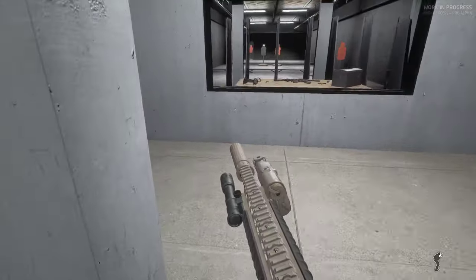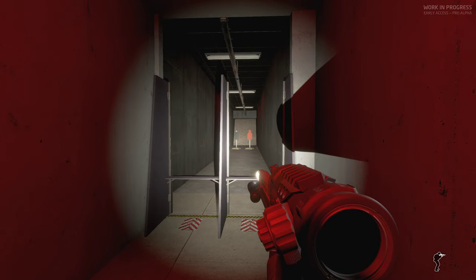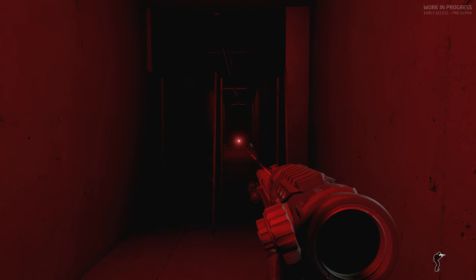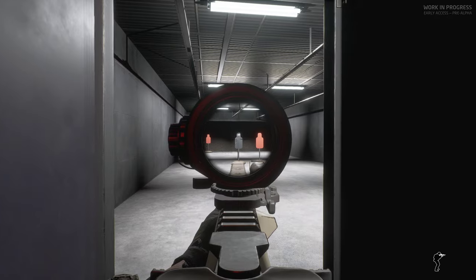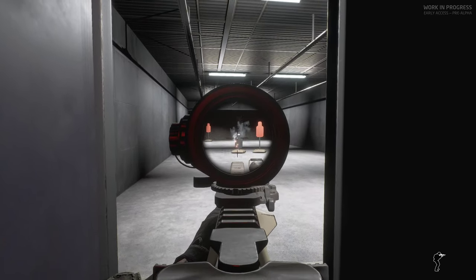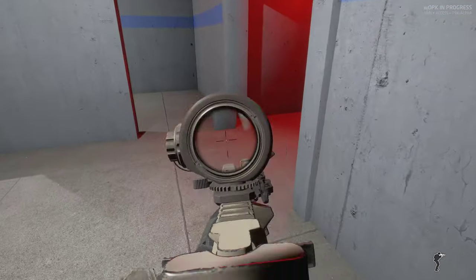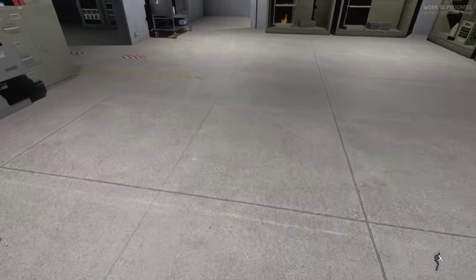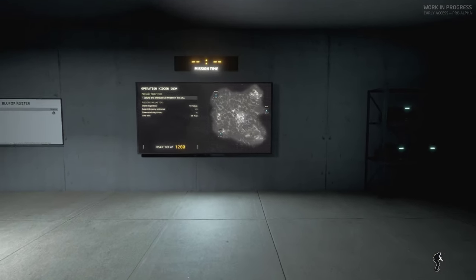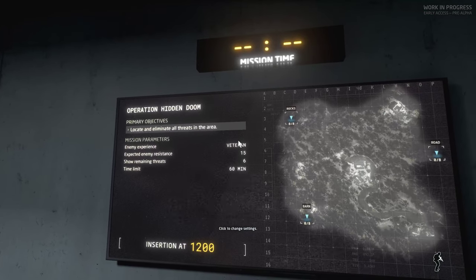Let's check this rifle setup real quick and see how everything's going to function. Laser looks good; I do believe this thing is semi-auto — it is. I haven't played with it too much, so I'm going to get a feel for the weapon as we go. We are on veteran difficulty and running solo.